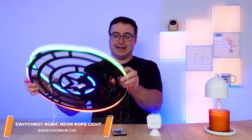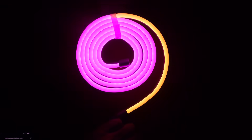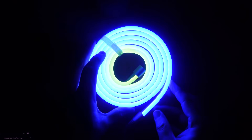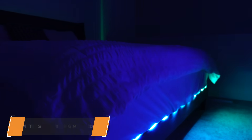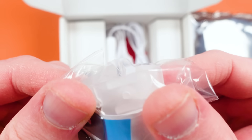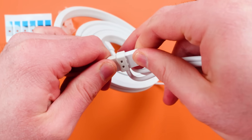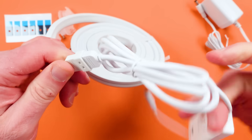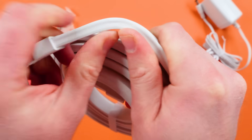The first one is my personal favorite — it's the neon wire rope light. It's RGBIC, which means it has dynamic effects and it can show multiple light colors at the same time. It'll still do white colors and everything is bright and vibrant. It comes with six little clips for putting it on the wall. What's most impressive and has me the most excited is that it's both flexible and moldable.